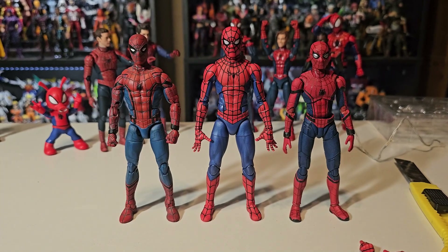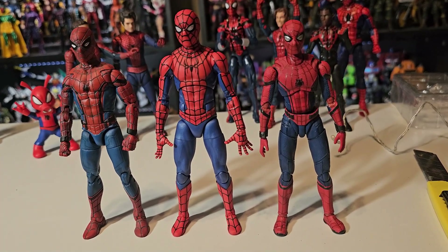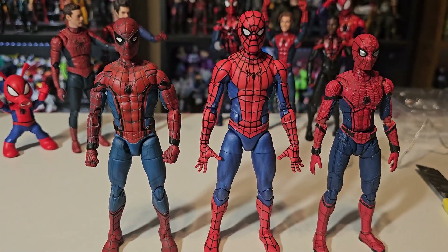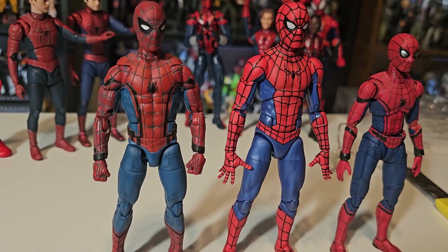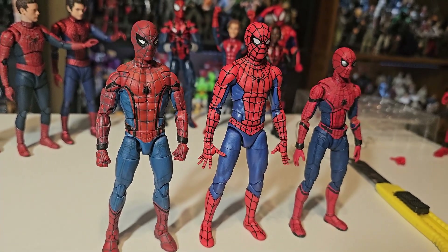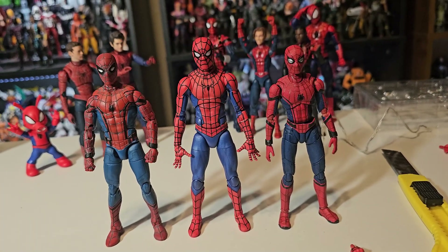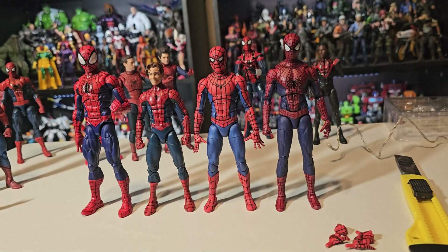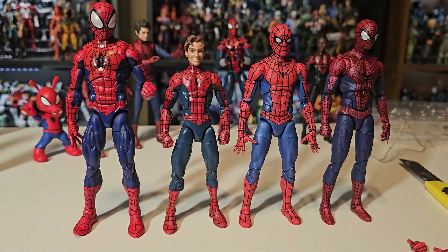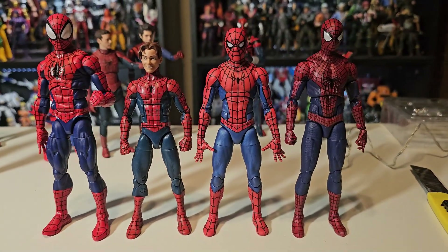Here he is with other renditions of the character — the very first Marvel Legends Tom Holland Spider-Man and the very first Tom Holland S.H.Figuarts Spider-Man. I really loved watching the evolution of this suit, from more of a high-tech thing that Tony Stark helped with, kind of devolving into a more classic design that he made himself, inspired by the other Spider-Man. Here he is also with other Marvel Legends Spider-Man figures: Renew Your Vows Spidey with the Ben Reilly head, the kid Peter Parker from a few years ago, and Andrew Garfield's Amazing Spider-Man.